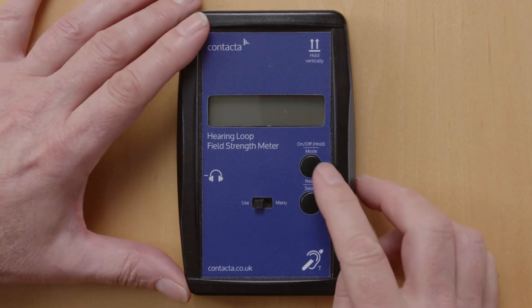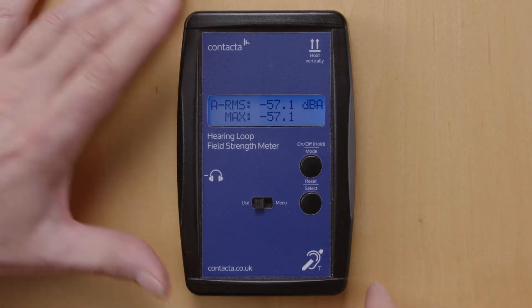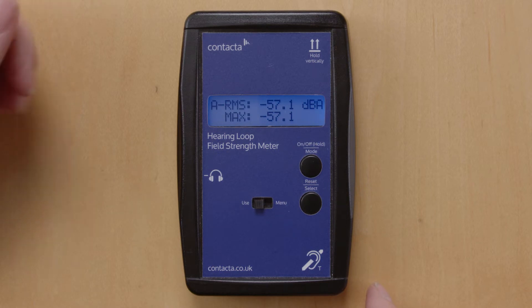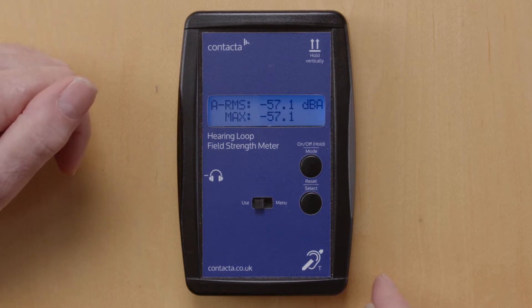To switch the unit on, press the top black button. The first mode that the Field Strength Meter powers up into is the background noise check mode, which will be used when carrying out a survey.